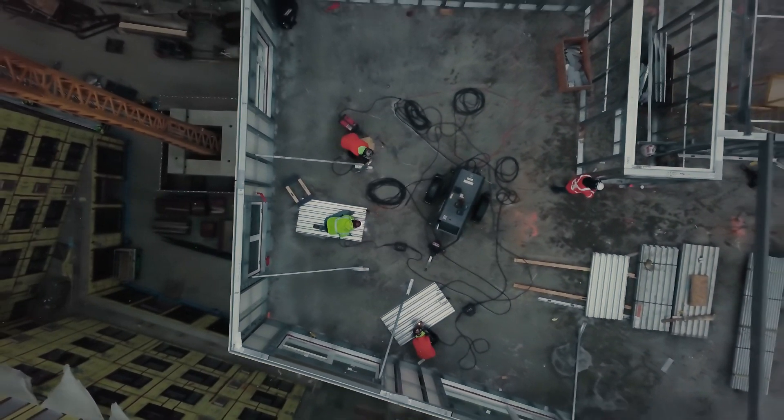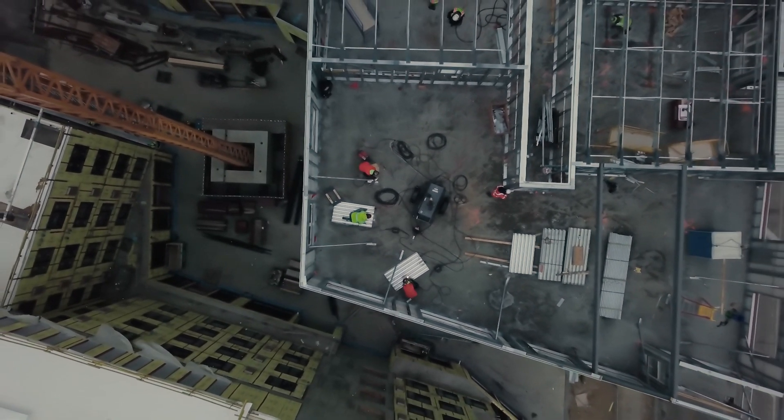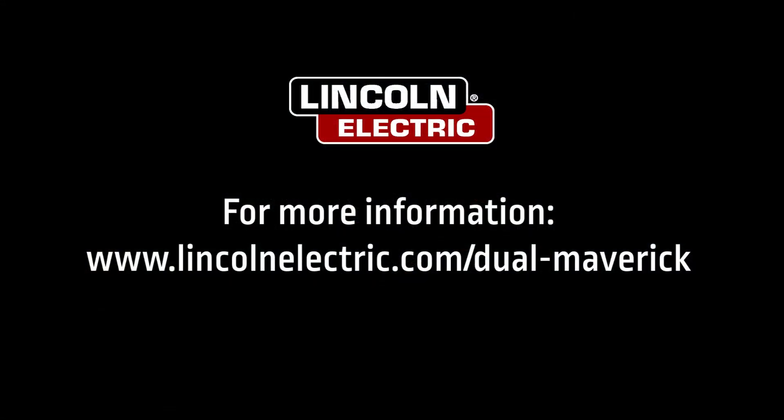Harness the power of two with the Dual Maverick from Lincoln Electric. For more information about the Dual Maverick 200-200X, visit our website.